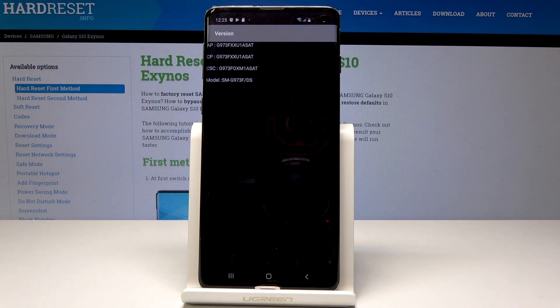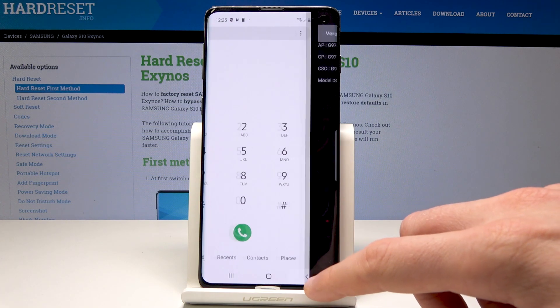As you can see, the firmware version just pops up. Here you can read AP, CP, CSC, and the exact model. Alright, let's go back.